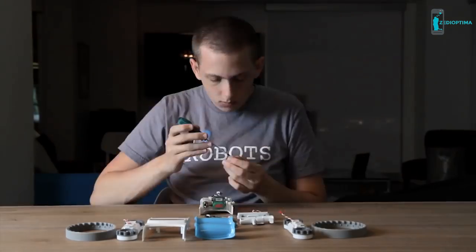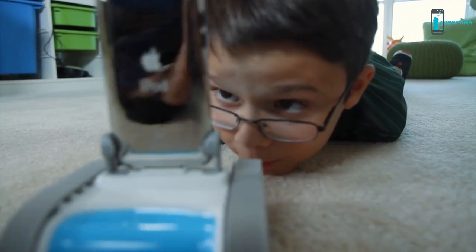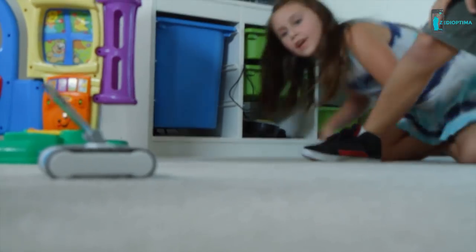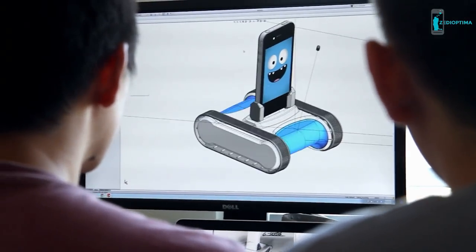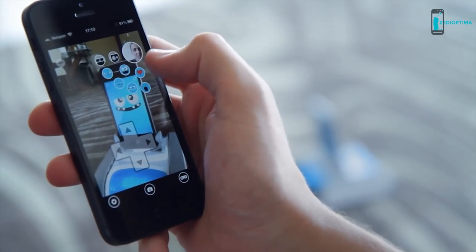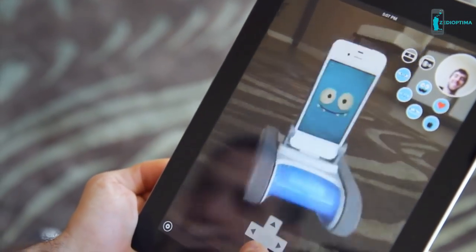New circuit board, new software, new hardware. He's faster, more durable, and works great with your iPhone and iPod touch. He has a new mechanism that gives him 60 degrees of tilt, and we think you'll love his all-new design. You can use any iOS device including the new iPhone 5 to control Romo, but use your previous generation iPhone or iPod touch to be his brain.